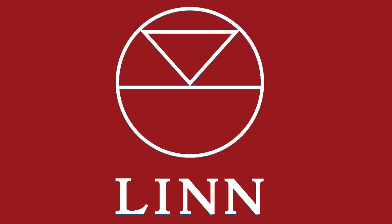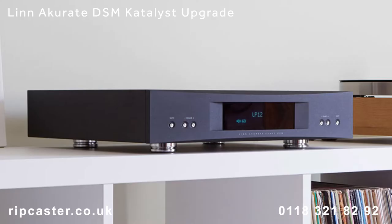Welcome to this Ripcaster video. We are a Linn Climax level dealer based west of London between Reading and Oxford in the UK. Check out our website to see our full range of products and services.